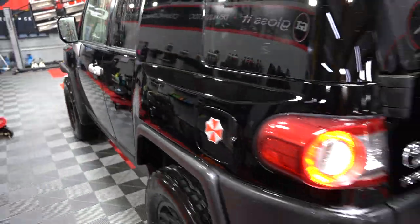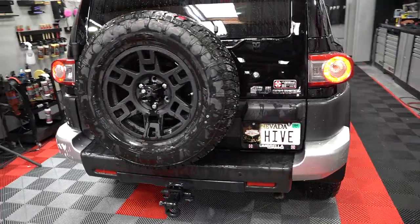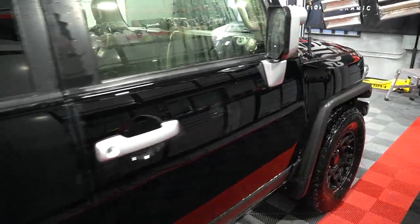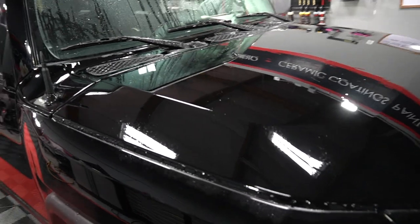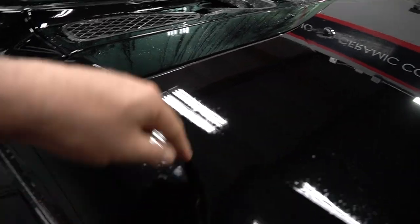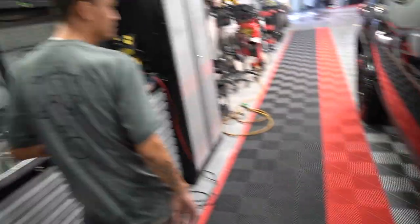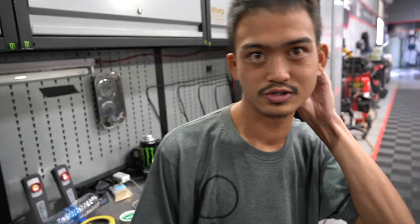All right, let's start figuring out a pattern product combination before we completely PPF wrap this FJ Cruiser. As you guys can see, this is what a vehicle looks like when there's nothing on it — see how the water is just clinging like a sheet of ice. This means no protection, no wax, no polish, nothing. Junior said he's going to make this thing look brand new — make it Hawaiian. She'll be bright.